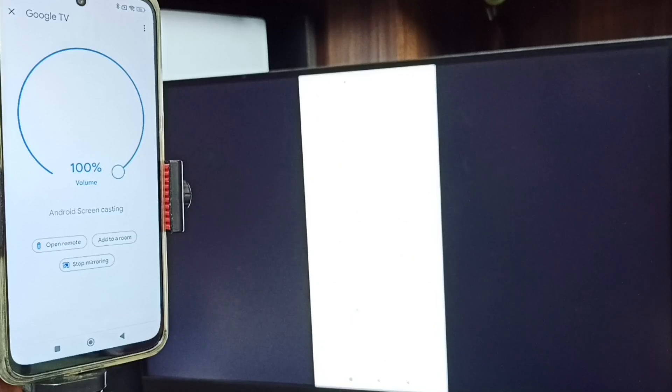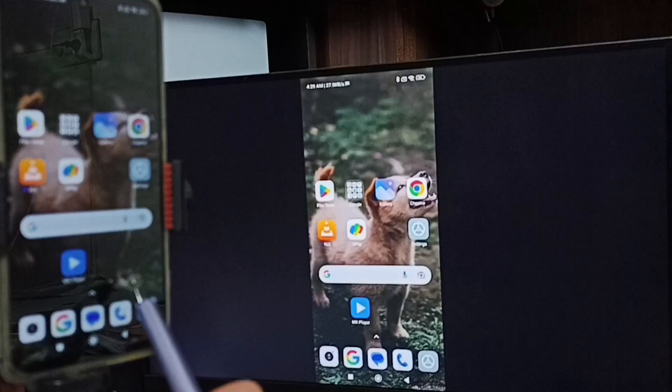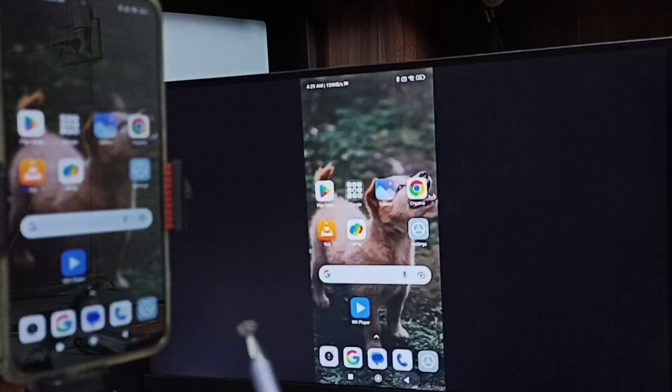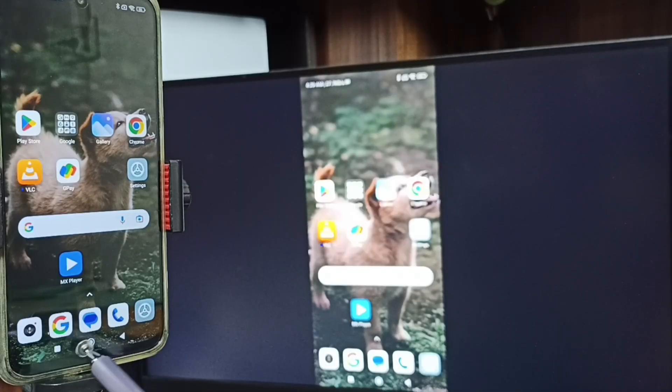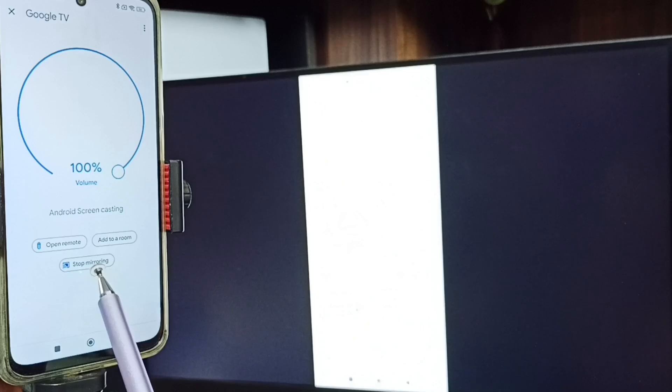Screen mirroring is now working — that is Method 2. To stop mirroring, go back to the Google Home app and tap Stop Mirroring.